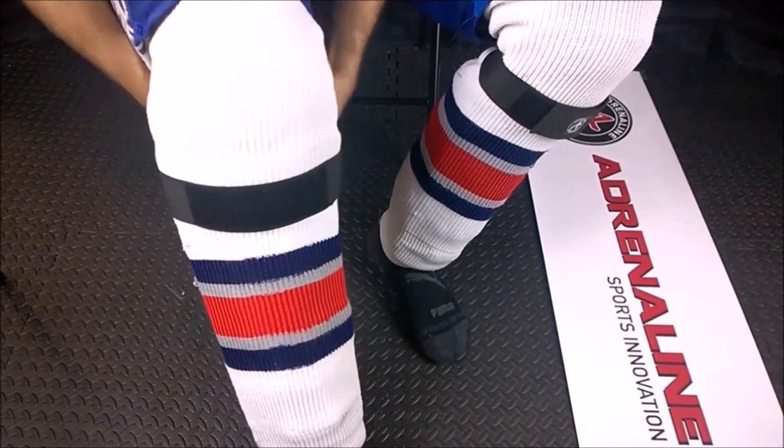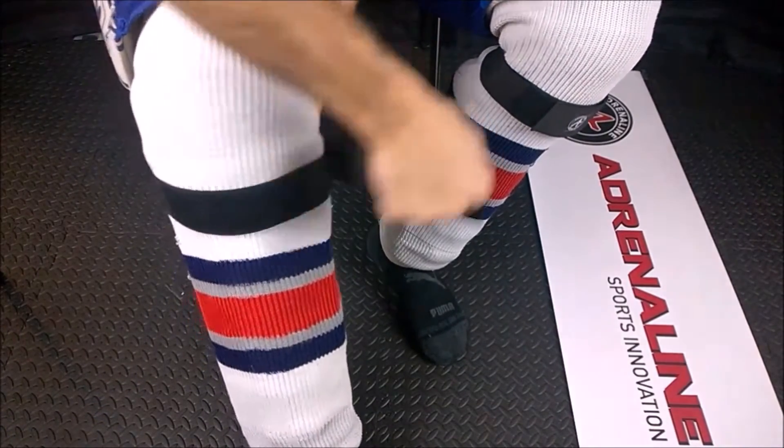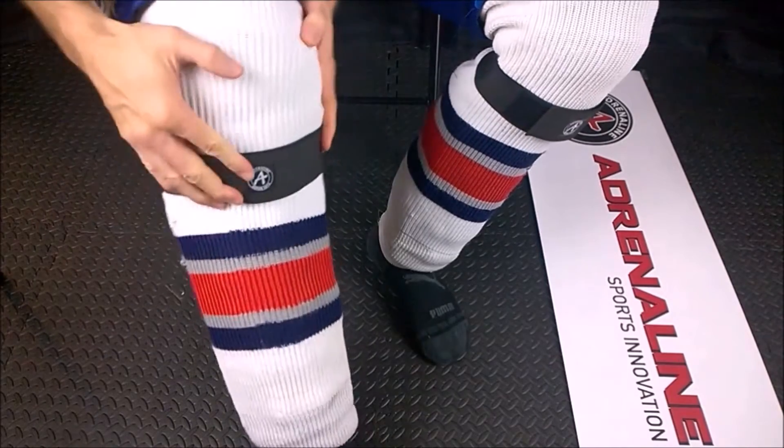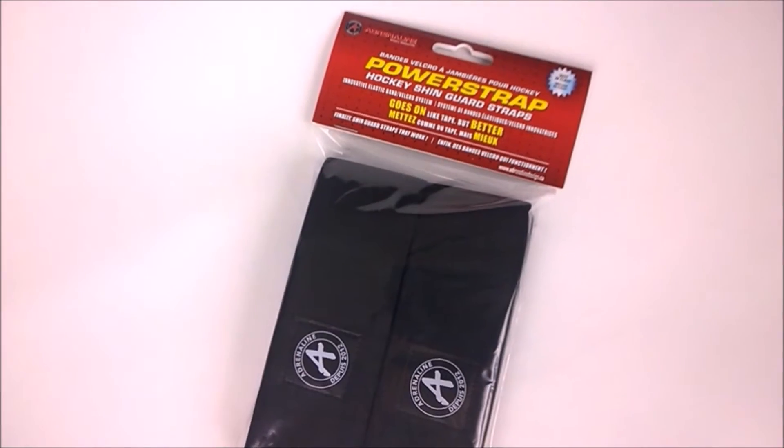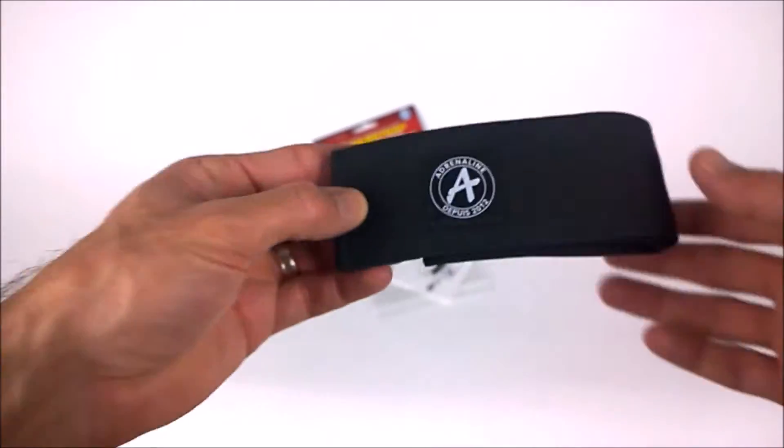The Power Strap is our version of the hockey shin guard strap, and I know what a lot of you are thinking. This has been done before — it's nothing new. There are actually straps on the market right now, and you're right. However, none of them are like this.